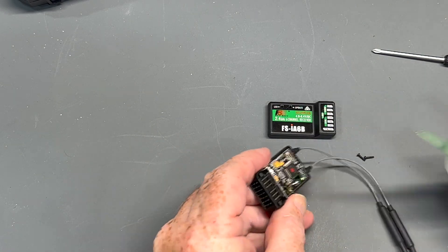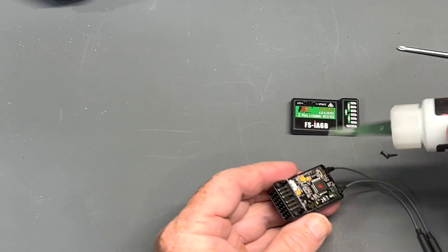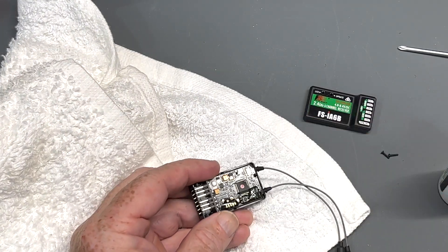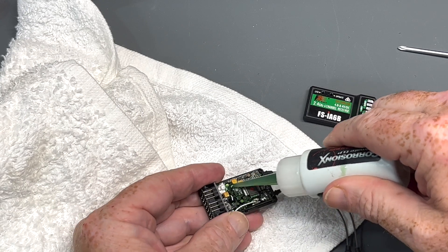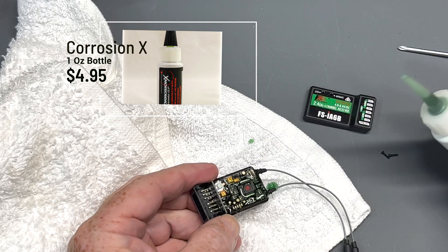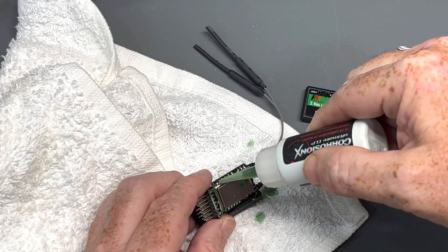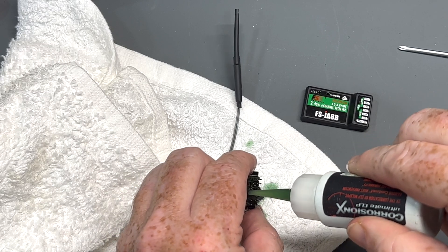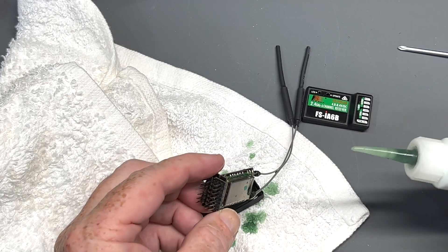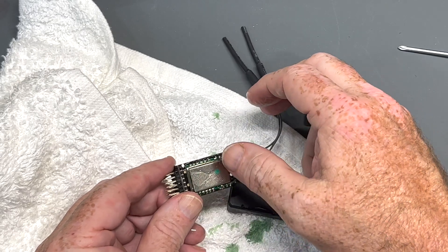You can take your squeeze bottle and squeeze it directly on the motherboard, on the contacts. You don't want to over-apply it. Typically I'll get it here and keep a nice clean surface and apply it on the motherboard. Make sure we get it all on there, get it on the lead ends. I'm going to take the motherboard actually out of here and make sure we've got everything coated with Corrosion X, including the leads, so that all the electronic surfaces have a nice coat of Corrosion X on there.